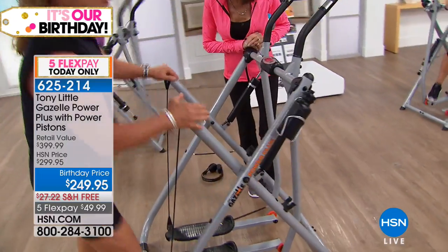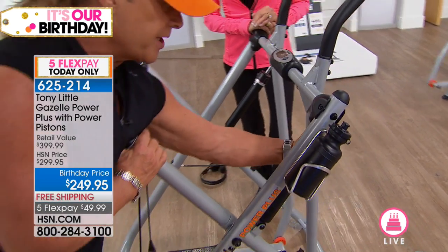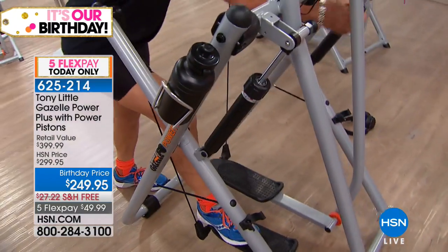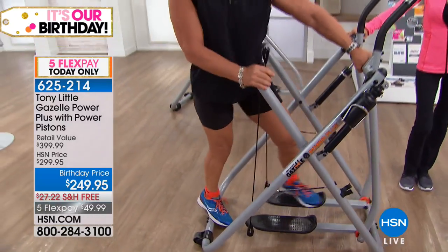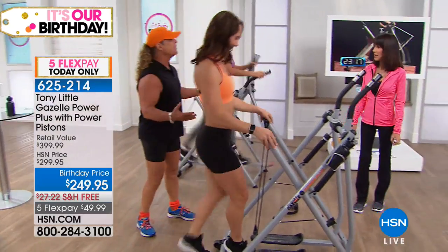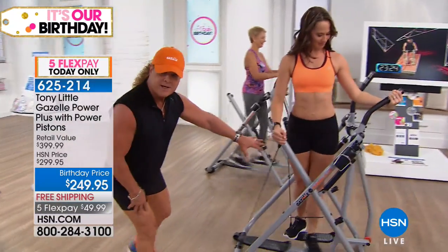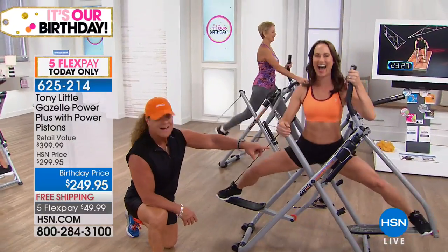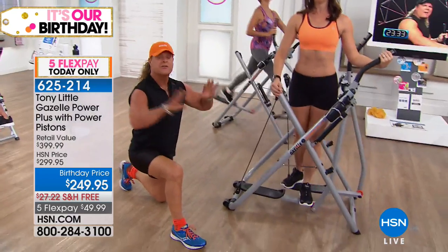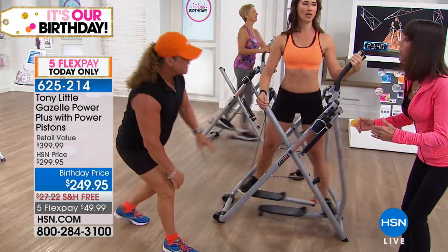For example, if you want to work hips, butt, and legs with resistance — squats are the number one movement for women's lower body, but they're hard on your knees and back. On the Gazelle with a power piston engaged, you can get the benefit of a squat without the joint stress. You can see the power piston working right there. Many people who already own Gazelles are buying this new one specifically because of the pistons — the bi-directional resistance is smooth and joint-friendly.